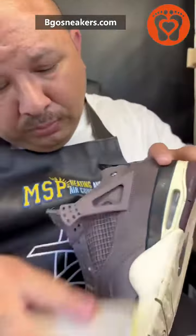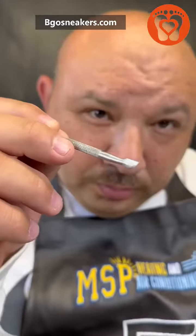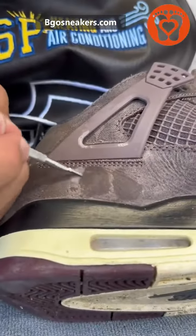The first thing we're going to do is take off the shoelaces. Then with a hard bristle brush, we dust off all the dirt. Now this is vital.